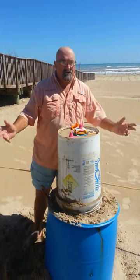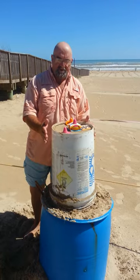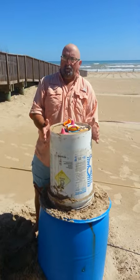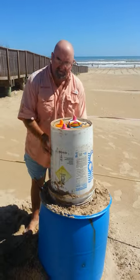Welcome back to Sandcastle Snippets on South Padre Island, the sandcastle capital of the world. My name's Andy Hancock, and today we're going to show you how to use the block. It's a 10-gallon bucket full of sand and water, which we've filled up like the small one you saw in the last video.